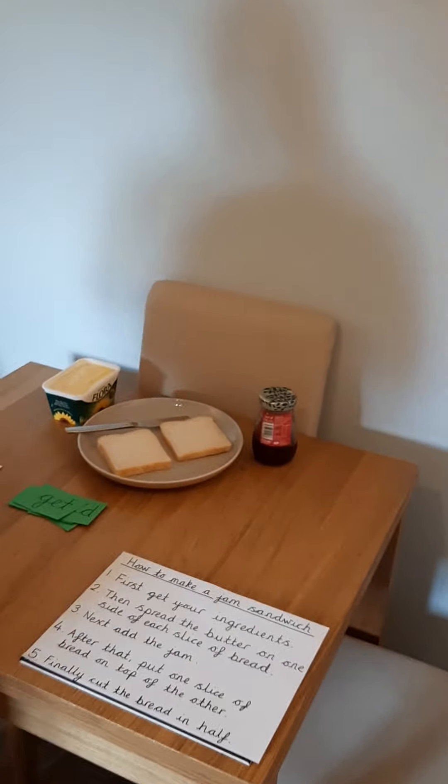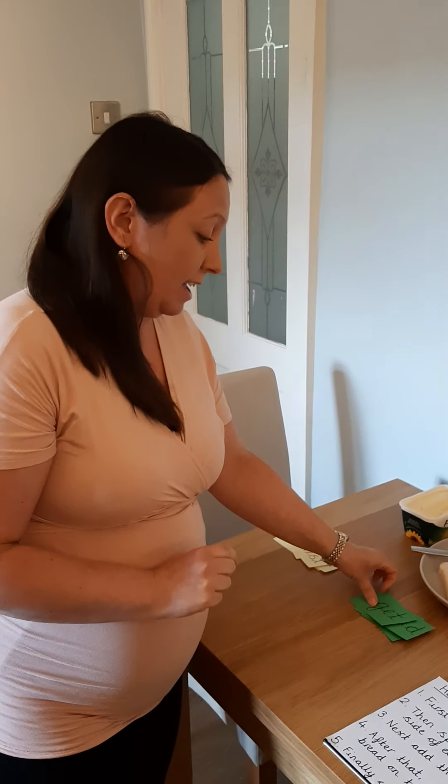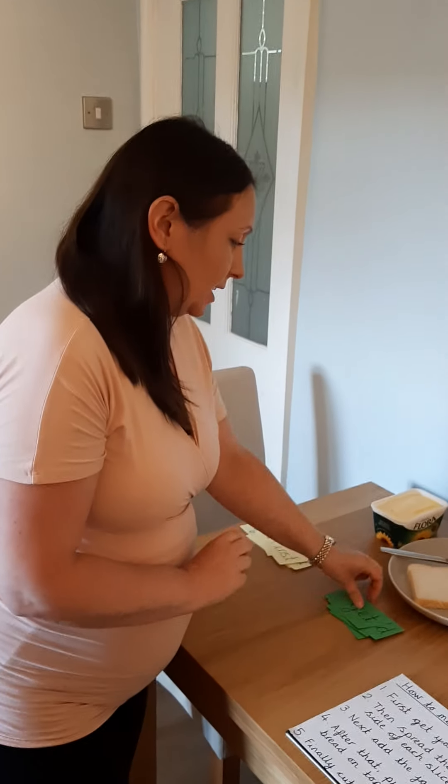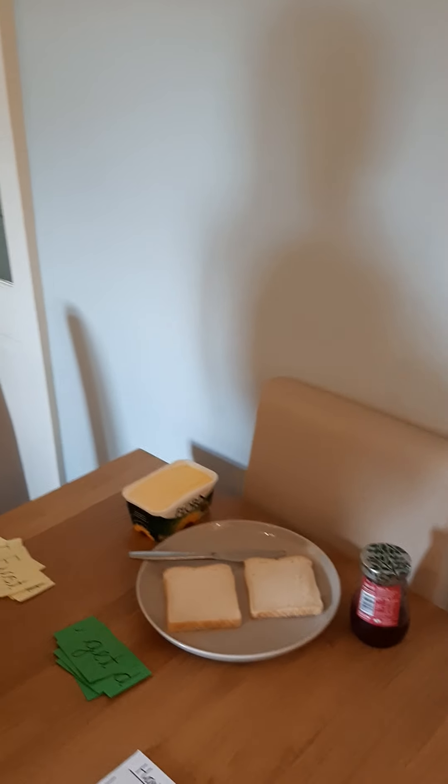So, how to make a jam sandwich. First — there's my time opener — first, get your ingredients. There's my imperative verb: get your ingredients. So I've got my ingredients ready here. Step one is done.